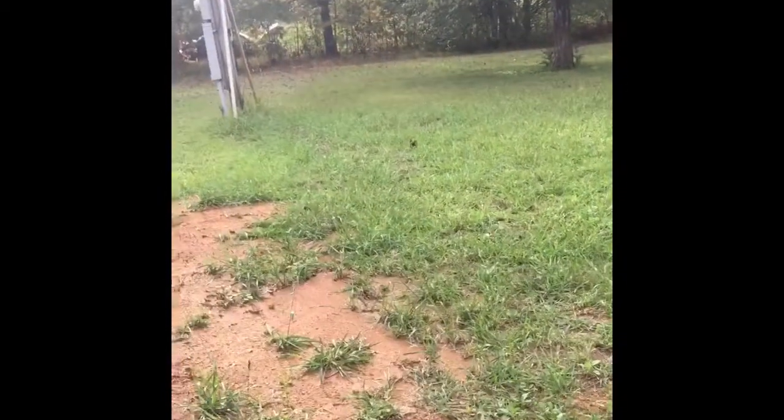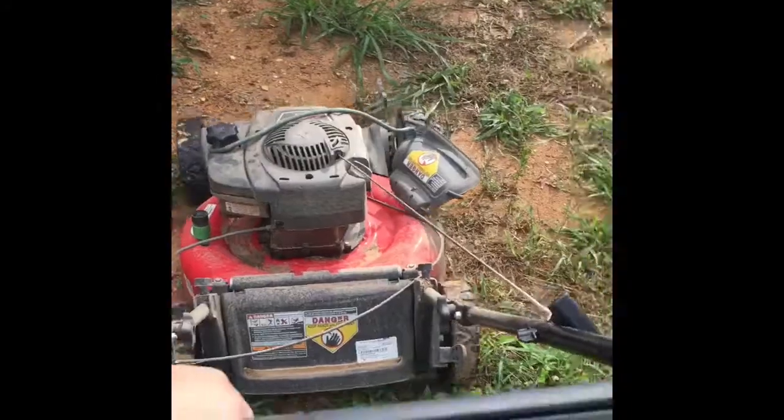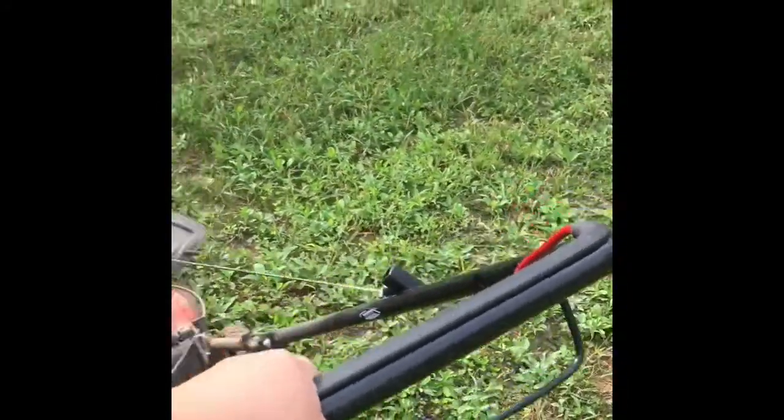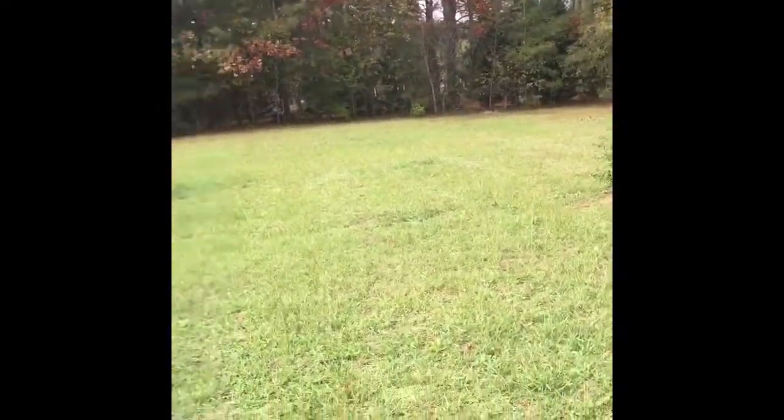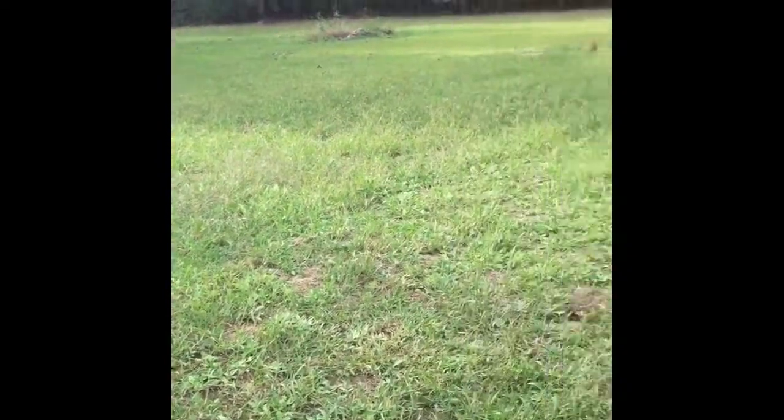Normally when you have this big of a yard, I would recommend getting a bigger lawnmower — like the ones you sit on — but since I don't have that kind of money, I'll be using a push mower. And really, it's not a lot of work; it's actually good exercise if you think about it. Normalmente cuando tengas un terreno así de grande, todos dirían que cortas la yarda con una máquina de esas donde te sientas, pero yo no tengo esa clase de dinero y voy a usar lo que tengo, lo que mi esposa compró.